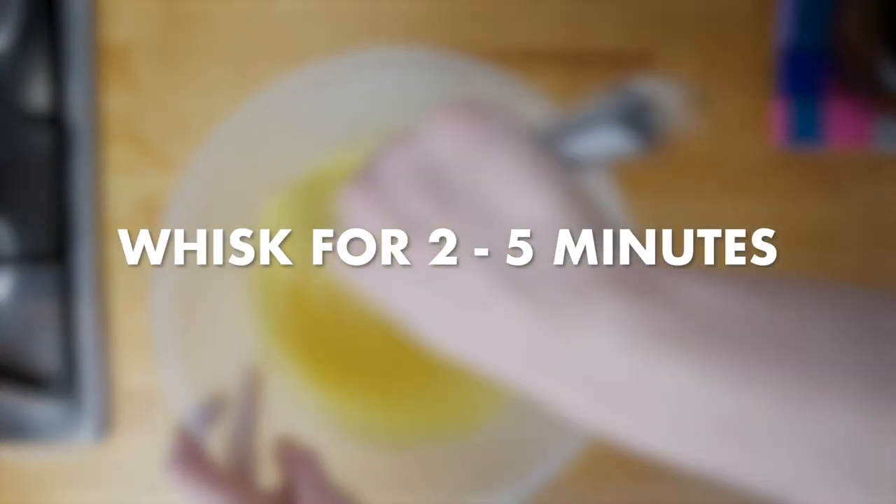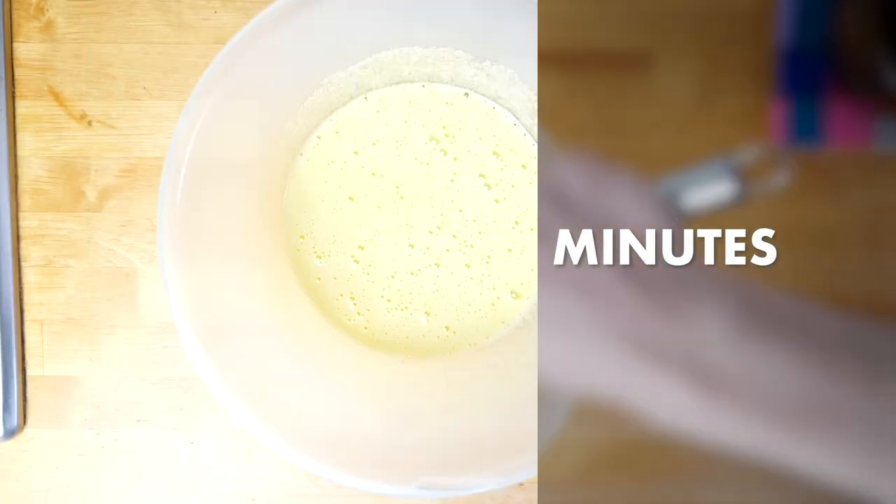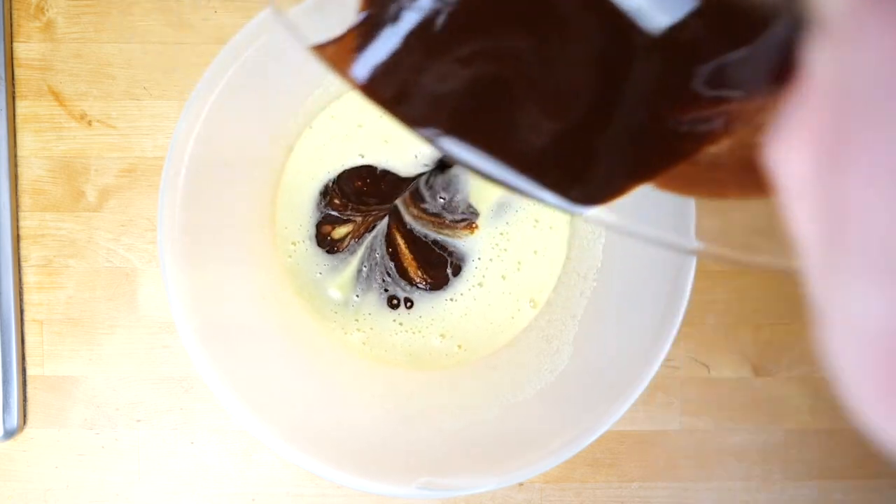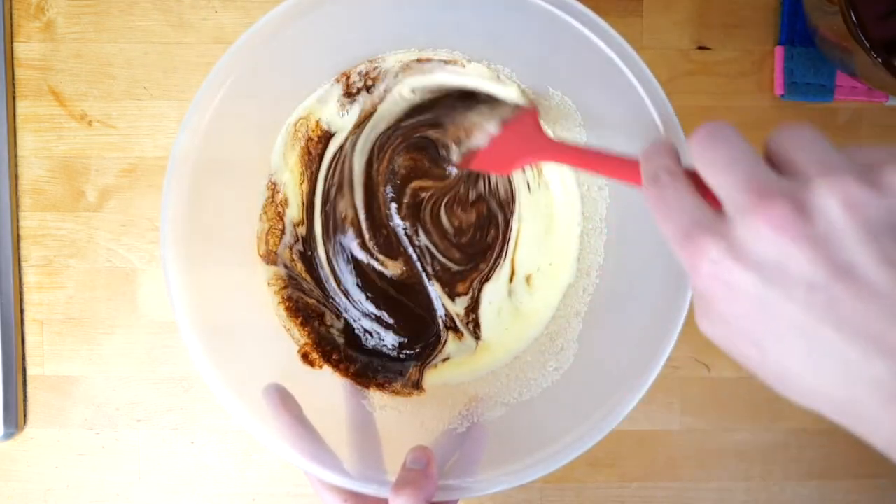This can take anywhere from two to five minutes, so don't panic — just keep going until it looks right. Then you can pour your cooled chocolate mixture over your eggy sugary mousse and gently fold them together with a spoon.